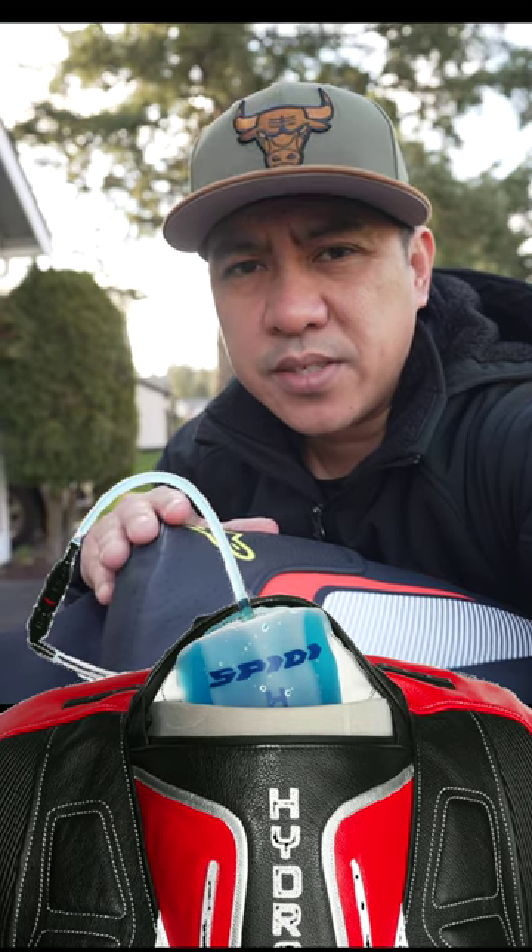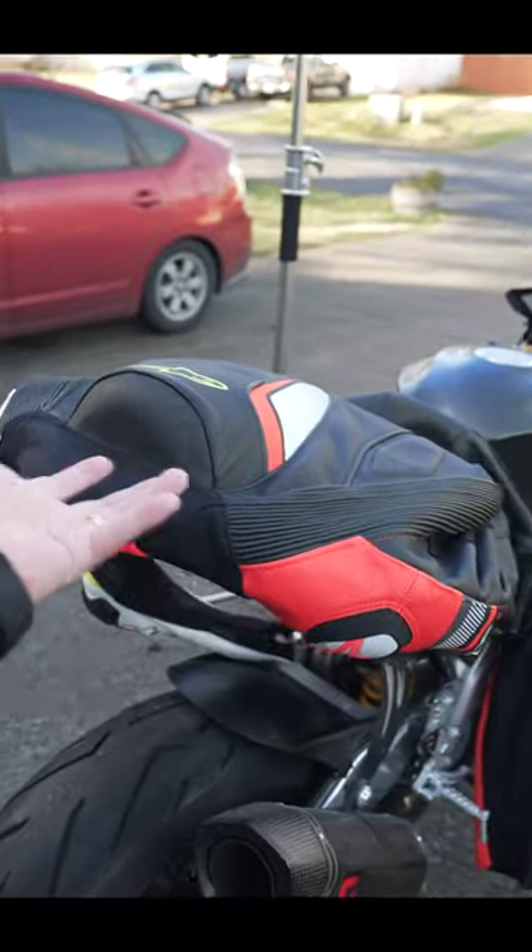Kind of. There's a lot of professional racers who use this as a storage device for their electronics or hydration for a really long race. But the actual purpose of this hump is for aerodynamics. That's it. It also looks pretty freaking cool.